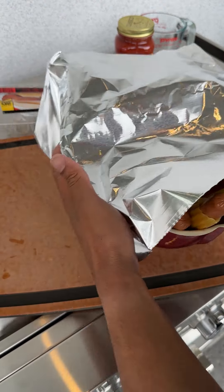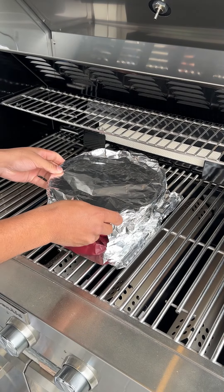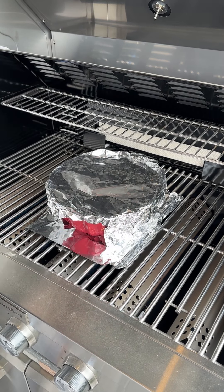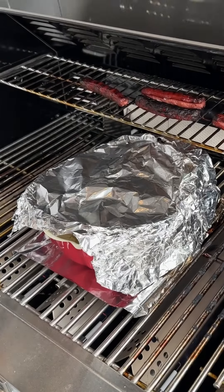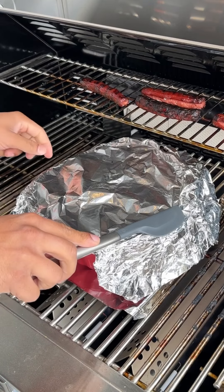Cover it up and get it over to the grill right away. This is a breakfast baked on the grill — super easy. We let that simmer on medium to high heat. I already got the flames going, cover her up and let her sit. After about 10 minutes we should be good to go.